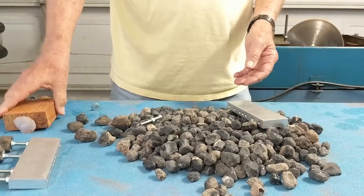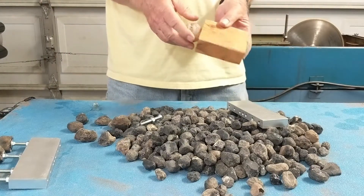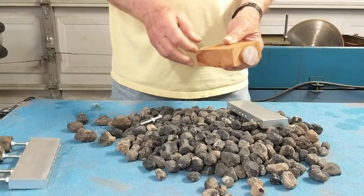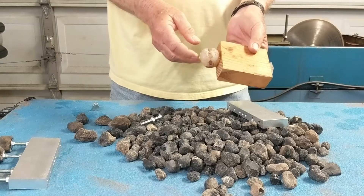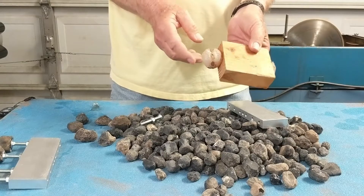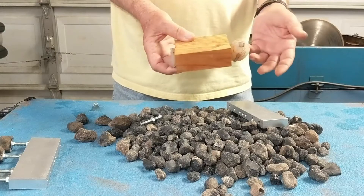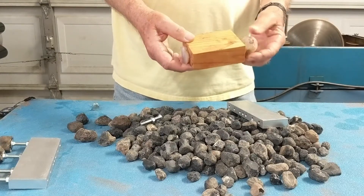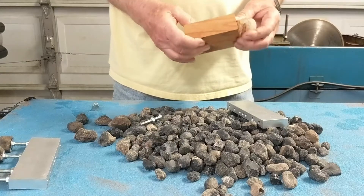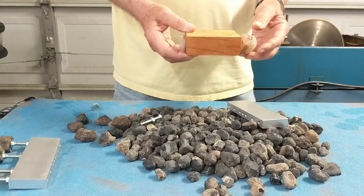If you don't want to make that fixture, you can take a block of two-by-four and use some five-minute epoxy and glue your rock to it. That's what I did with this piece of calcite — I already cut some, as you can see. This works out just as well, but the fixture is a lot quicker and easier to use. I think it's better for the Apache tears — I can put quite a few along there and cut a few at a time.